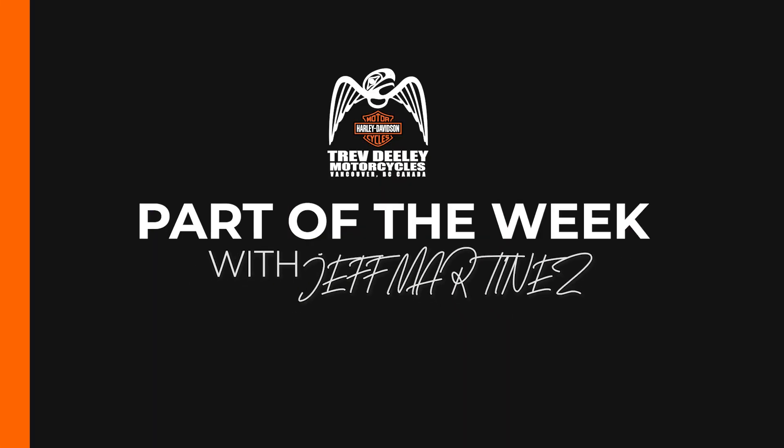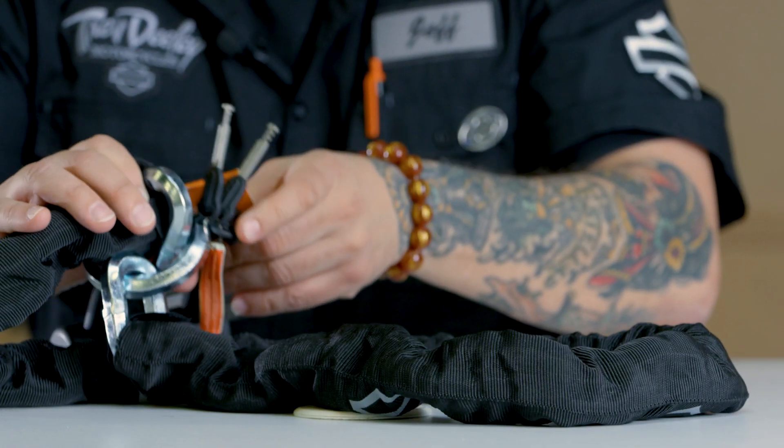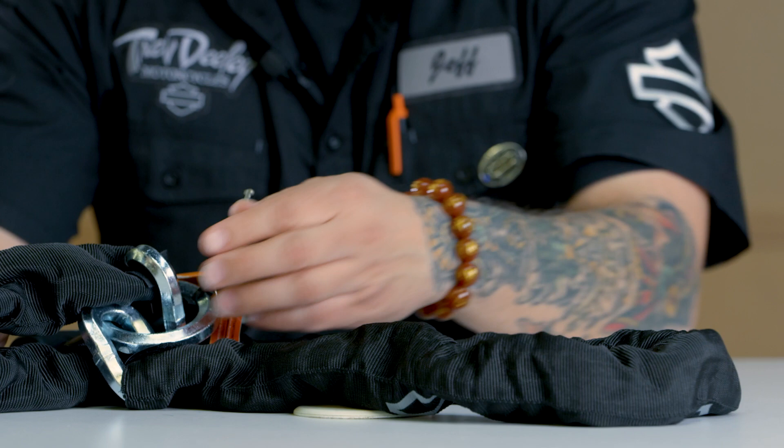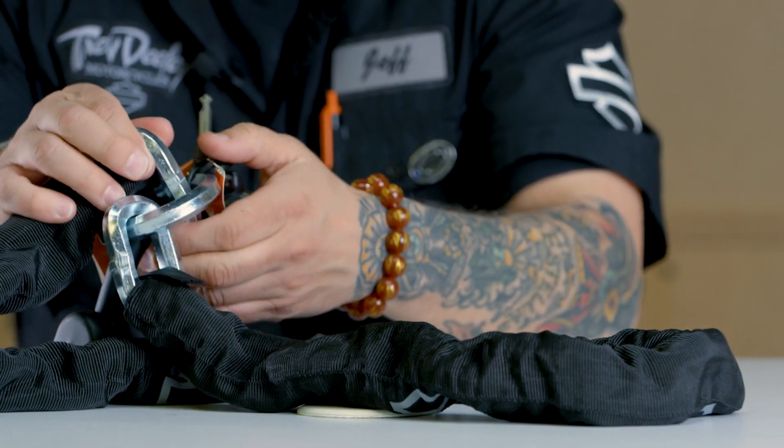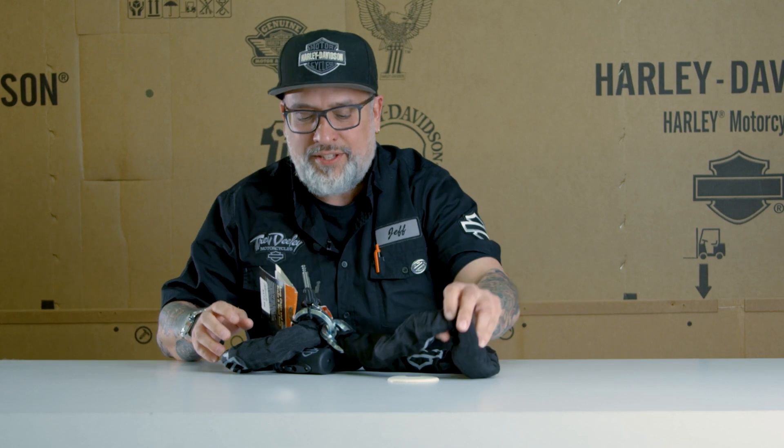Hey, it's Jeff, arts manager at Trev Deeley Motorcycles, and our part of the week this week is — that's right, I don't just wear a big heavy chain for no reason. This is a loop chain and brake and rotor lock from Harley, and this right here is a solid, solid chain.